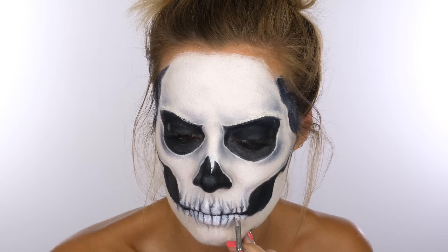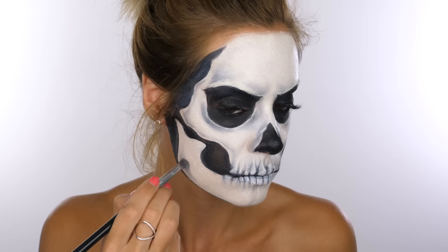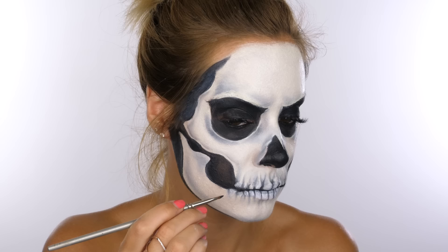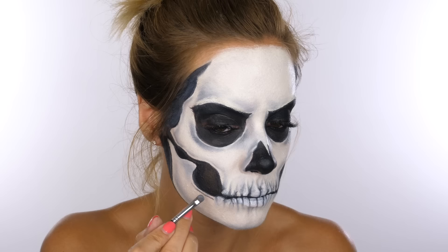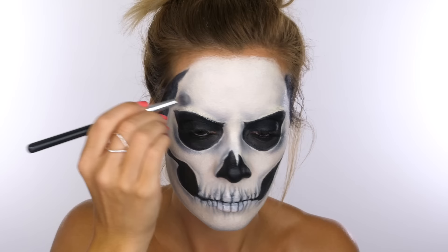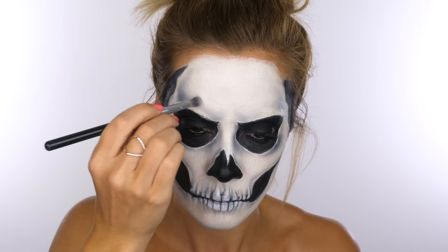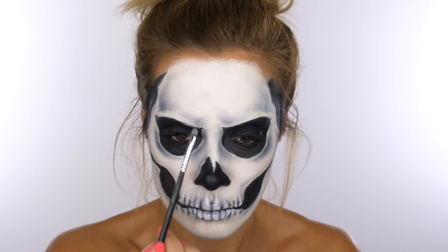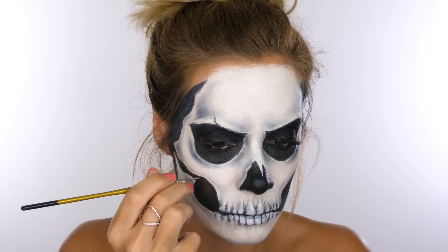Going back to my black paint, I'm contouring around each individual tooth, then going in with a small amount of white paint to add a highlight to each one. Snazaroo have such a wide range of colors — you could add other shades to give the teeth some color depending on your character theme. With my fluffy brush and a small amount of black eyeshadow, I'm working that onto the bottom half of the jaw. Looking to the side now it's definitely taking shape and looks much more three-dimensional. I'm going back in with the eyeshadow on the outer edges to make them a little darker.